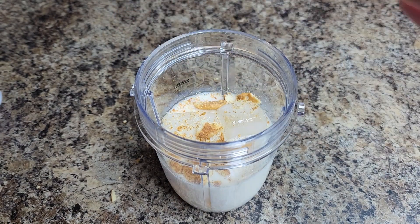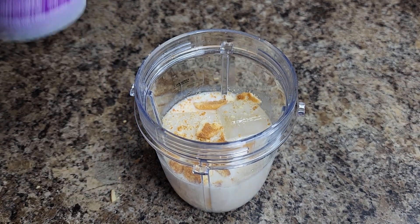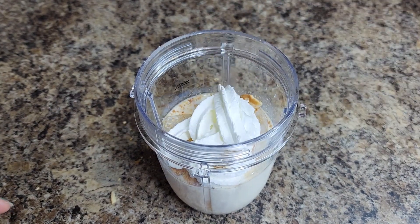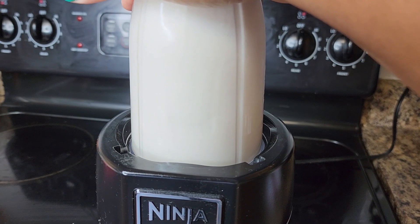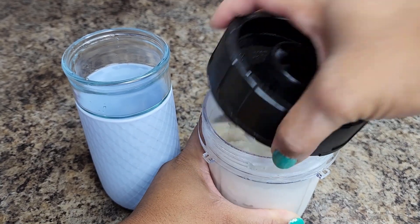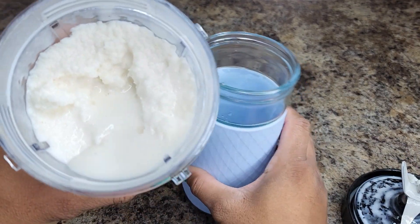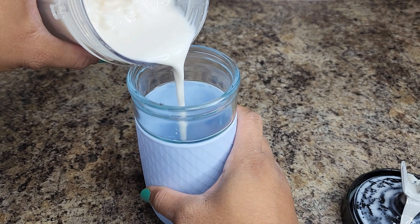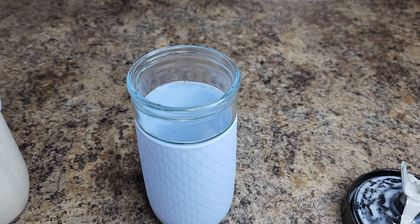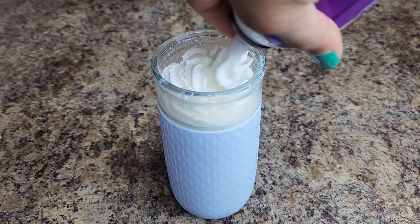Add some Cool Whip into the blender — just a little — so we can blend it up and make it almost like a banana pudding. Blend it up, and it doesn't take long. Pour it into your cute little cup, and on top we're just going to add some more Cool Whip and a few little toppings. So easy!